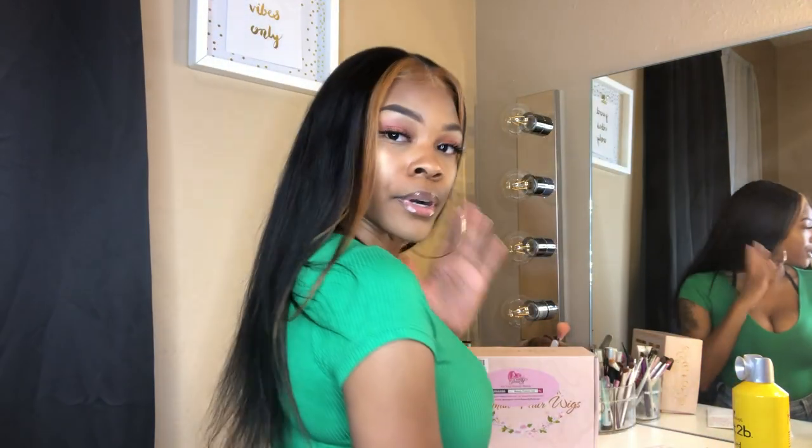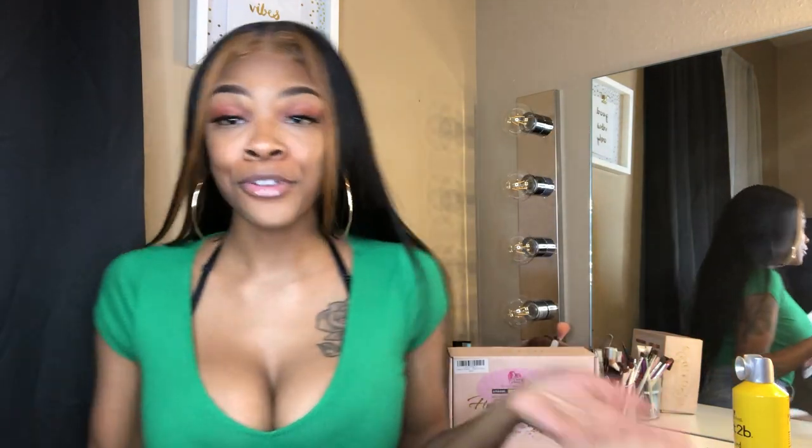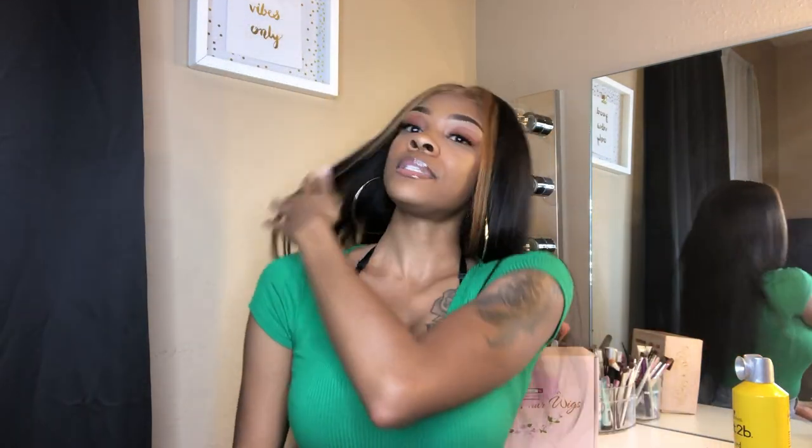This wig is 150% density. If you are one of those girls who likes your straight hair to be a little thicker, then 150% is not for you — you should probably go up to 180% density. But for me it's fine; I really don't wear straight hair like that anyway. She did come pre-plucked, and online it says it's a glueless wig.